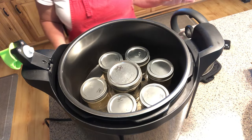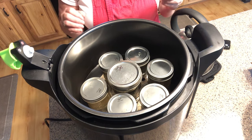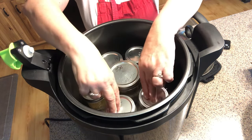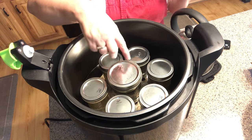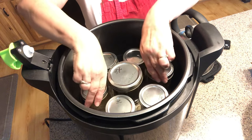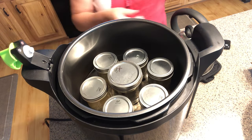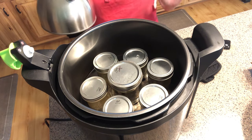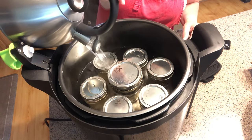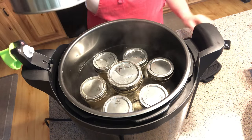I'm using a Presto electric canner, and I absolutely love it. With my canner, I need the equivalent of either two quarts or four pints. I have six half pints — that's three pints — so since I don't have the equivalent of four pints, I fill a pint jar with water and put it in the middle to make up the difference. Keep in mind the directions for your particular canner. To water bath, I set my timer and fill with boiling water until my jars are about one inch covered.